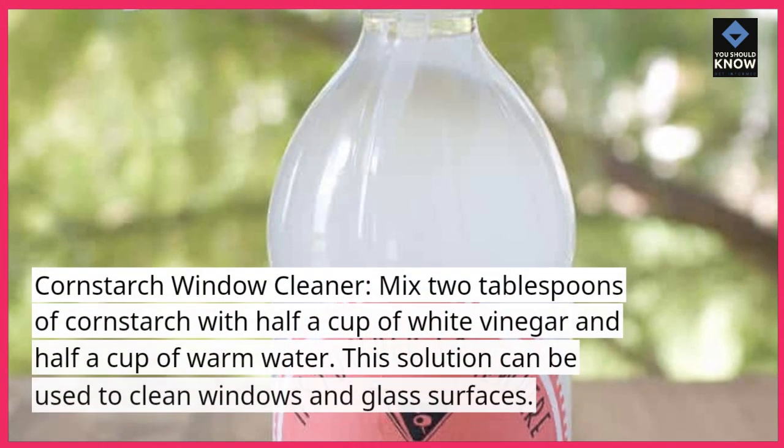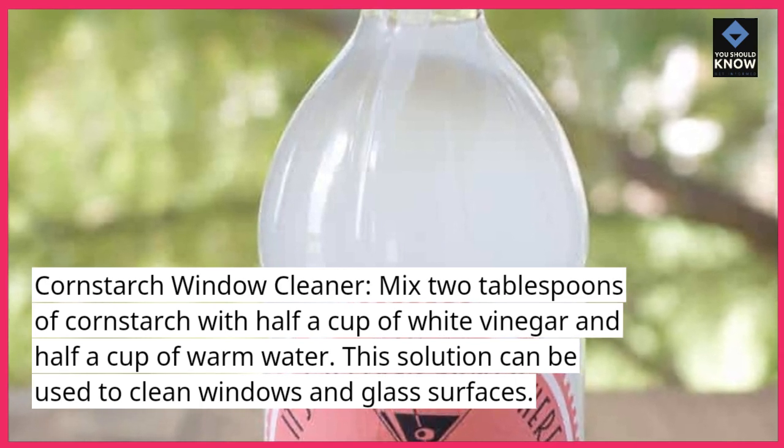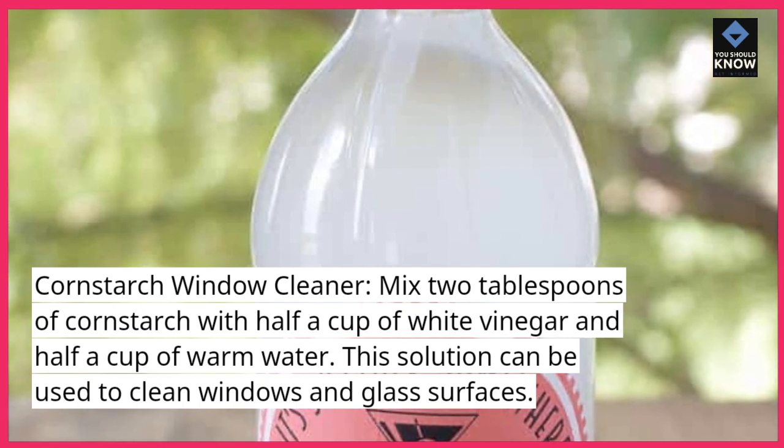Cornstarch Window Cleaner. Mix two tablespoons of cornstarch with half a cup of white vinegar and half a cup of warm water. This solution can be used to clean windows and glass surfaces.